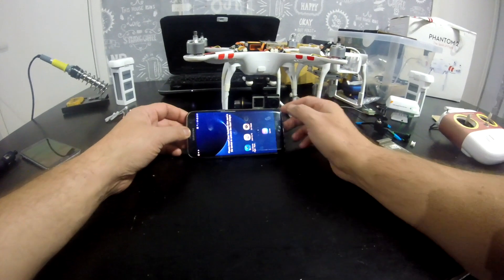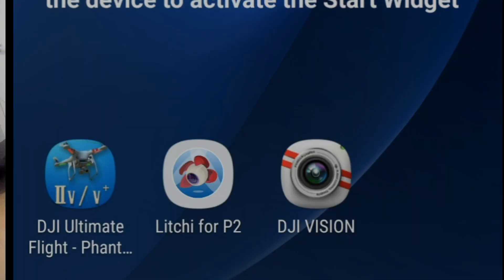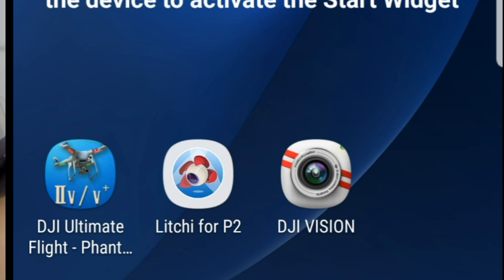If we go back to the phone — Ultimate Flight app by Canago works with this, literally for Phantom 2. It also works with the modification, and of course the DJI Vision app also works. You can still do your waypoint modes — literally the Phantom 2 is better for it, and so is the Ultimate Flight app.